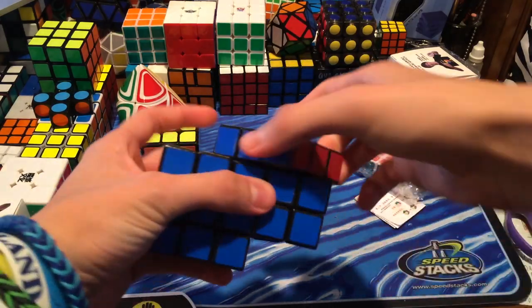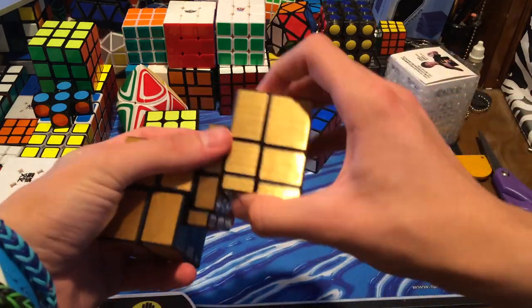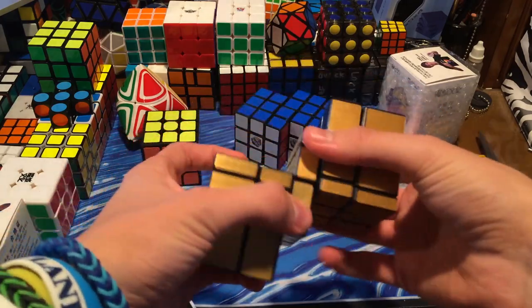It turns like that — it has the top layer and then the RW. So here it has the top layer, RW, and then flip it around: top layer, RW. And then the middle one is bandaged.